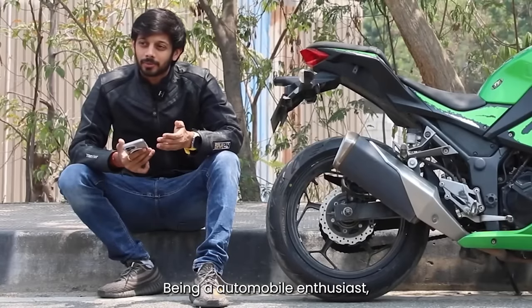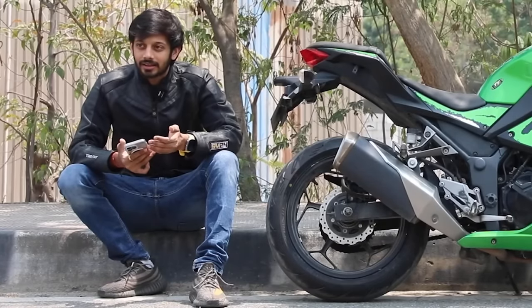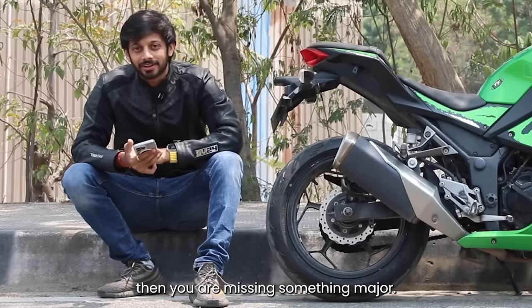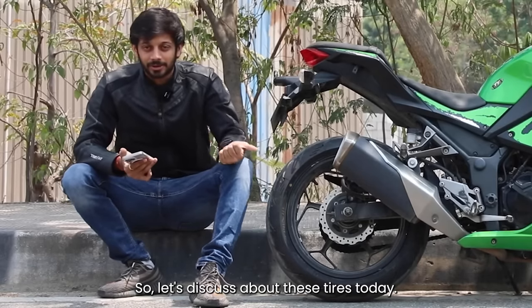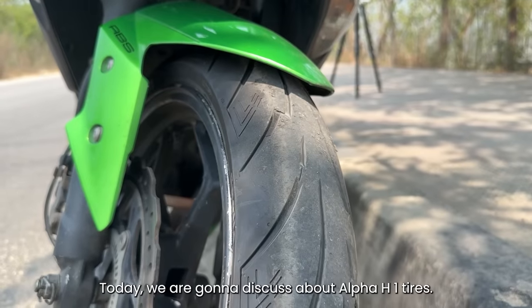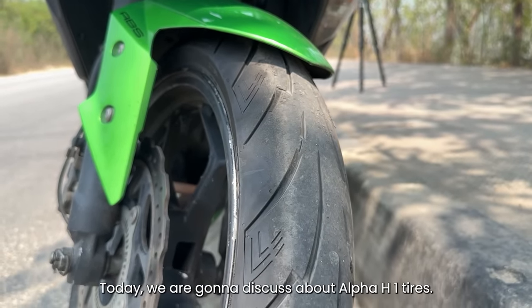If you are an automobile enthusiast and you don't want to explore this tire, you will never miss anything. So let's talk about this. Hello guys, welcome back to my YouTube channel. Today we will talk about these Apollo H1 tires.